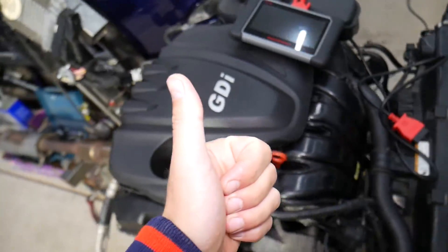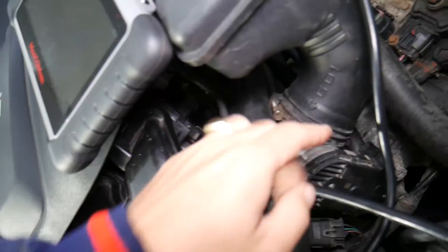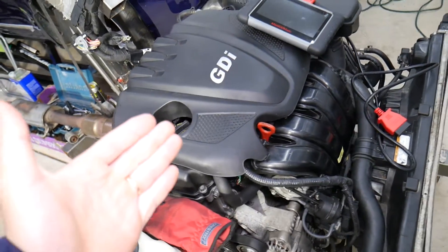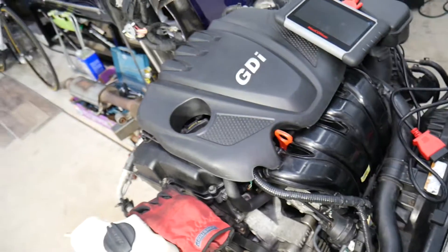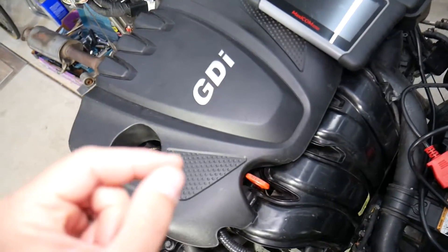Number one cause: vacuum leak. A vacuum leak means you have an air leak somewhere on the engine intake — a loose hose, broken vacuum line, anything like that — that will suck in more air. As a result, you'll have an unbalanced mixture for a long time and get these two codes, or just one of them. We have a special video that explains every possible vacuum leak on a Hyundai Kia engine — check it out.